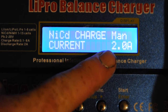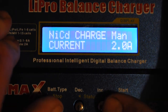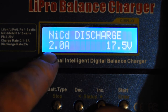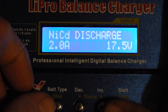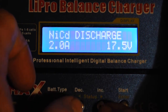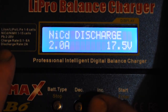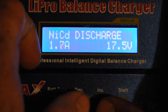Once you click start, you have the option to charge it manually — you can set the current up to 6 amps charge rate. But I don't want to do that, so I'll go to the next option: discharge. You can select the discharge rate. This is set at 2 amps — that's the max discharge rate — and you can decrease it to 1 amp if you want.